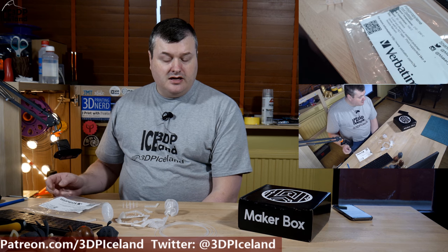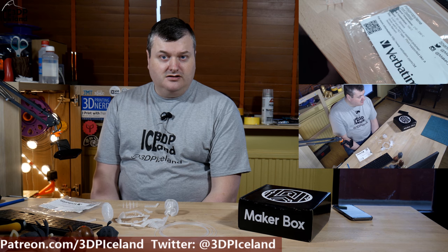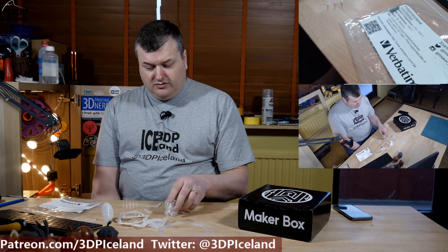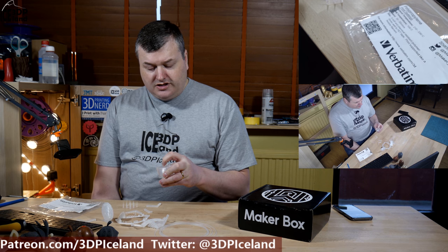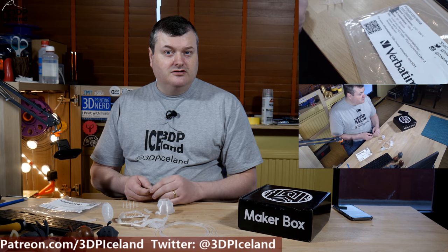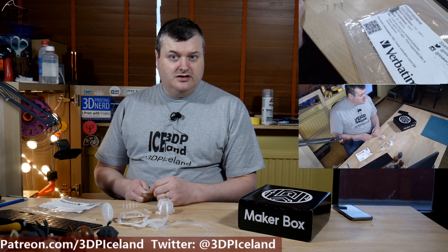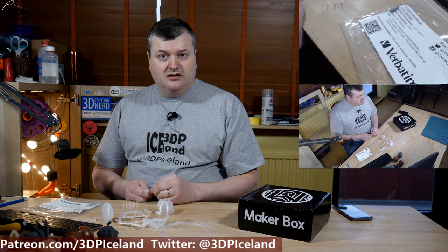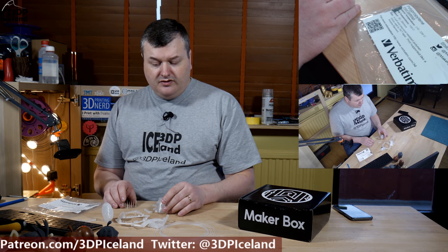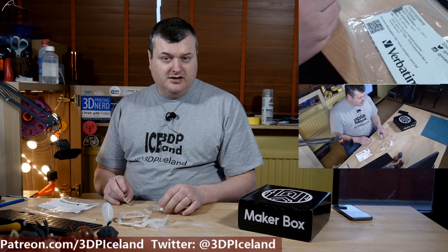I laid down packaging tape on the Prusa MK3 bed with a PEI sheet, and the filament stuck extremely well — so well that the packaging tape basically fuses with this filament. When removing the parts, the tape came off the PEI sheet and stayed stuck to the parts. It was quite difficult to clean up the packaging tape glue from the PEI sheet — quite painful with acetone, and releasing the glue gave me a headache. After three prints I planned the print locations to avoid replacing the tape each time.